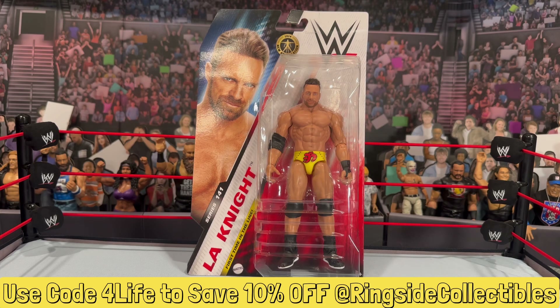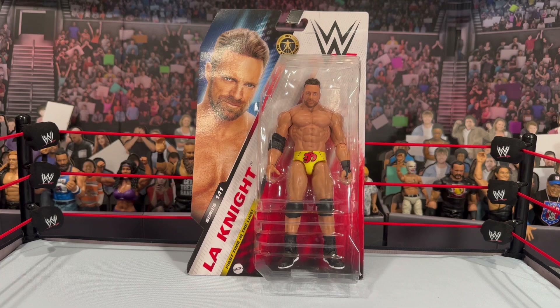I did actually just review the standard version of LA Knight in the red trunks, and in that video I mentioned the chase was coming. I was debating on whether to wait and do both figures together in one video, but it didn't come in time — I was really excited to crack it out of the box. I said screw it, let me get this review up since a lot of people are curious to see this in hand as his first Mattel figure. The chase figure came and I wasn't sure if you guys wanted to see another video of pretty much the same figure, but it is pretty much the same just with different coloration on the trunks and boots.